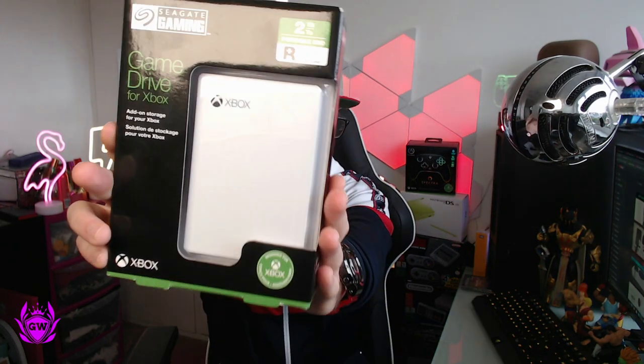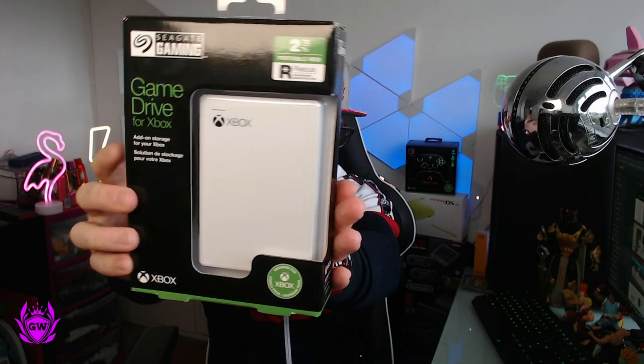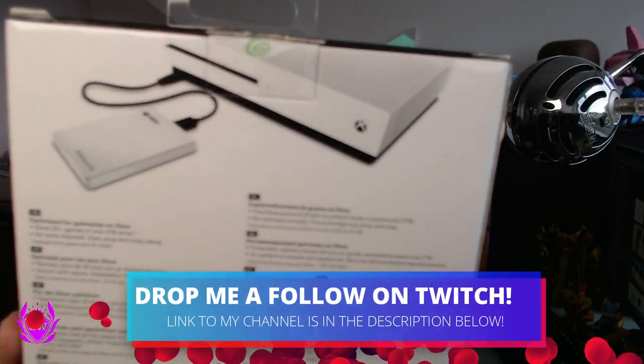This is the Xbox Seagate Game Drive, and you can see it's officially licensed by Xbox, which is pretty cool. It says here: optimized for gameplay on Xbox, store 50 plus games in this 2TB hard drive, and no tools required — easy plug and play setup. So what more could you want?